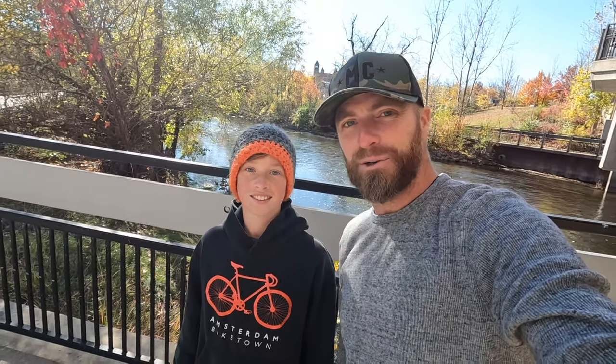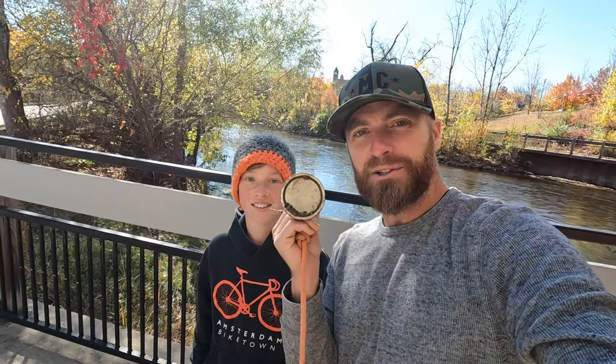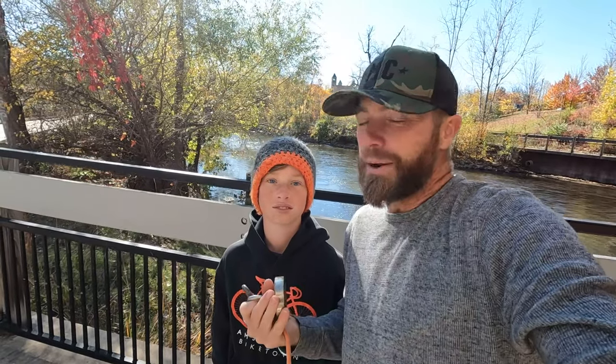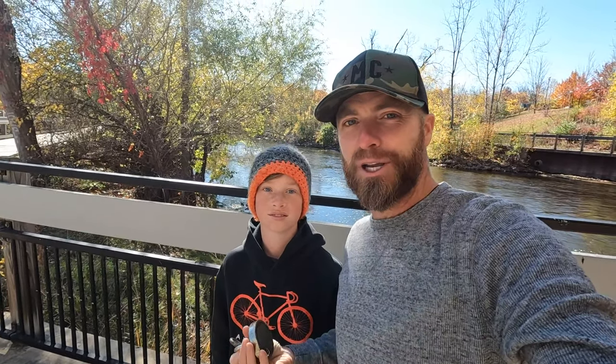What's going on treasure hunters? Josh with Marshall Metal Detecting. I got Owen with me today and we're gonna go do some magnet fishing. We're in Ann Arbor right now. We got the Huron River right behind us. We're down at Argo, I believe, and never magnet fished here before, so we got about an hour to have some fun and see what we can pull out of the river.